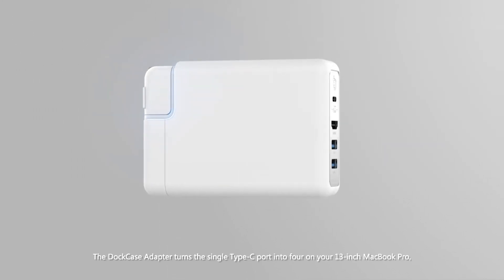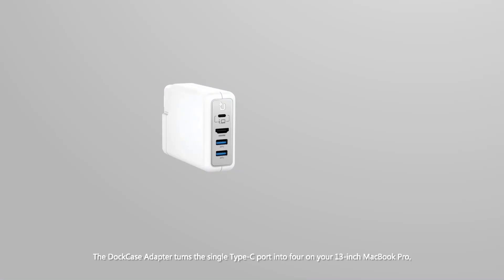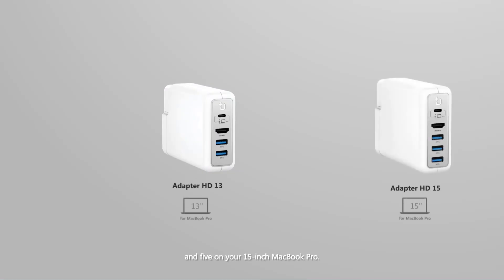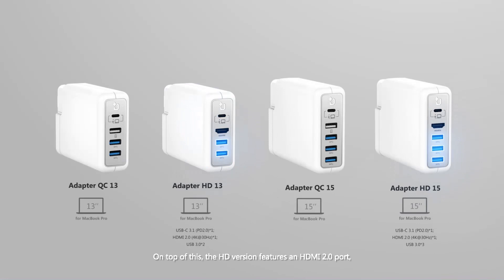The Dock Case Adapter turns the single Type-C port into four on your 13-inch MacBook Pro and five on your 15-inch MacBook Pro. On top of this, the HD version features an HDMI 2.0 port, while the QC version features a Quick Charge 3.0 port.